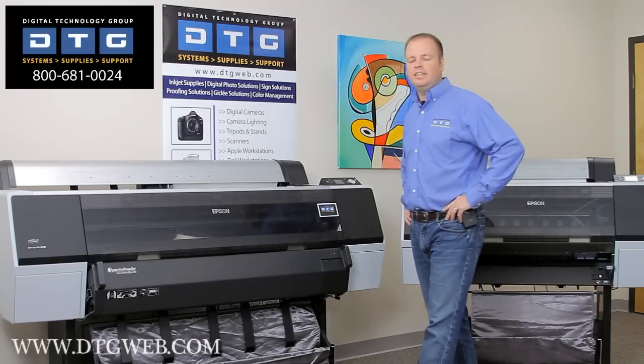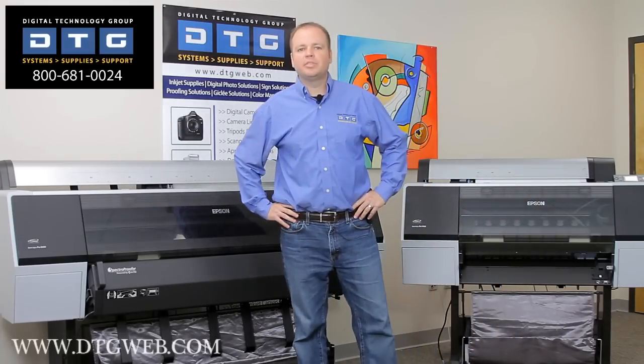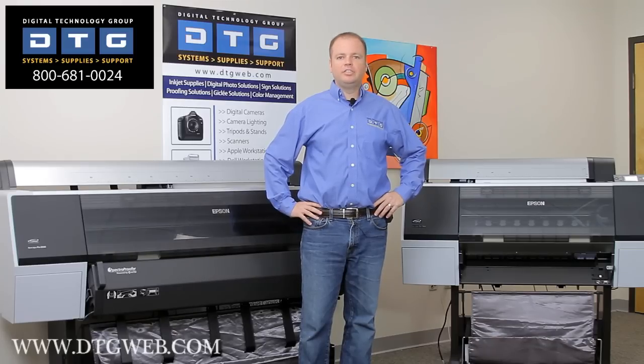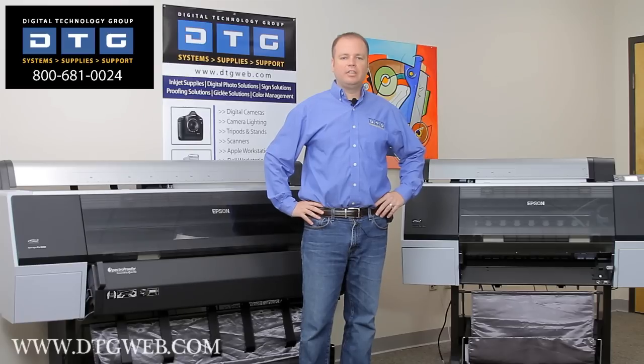Hi, my name is Scott Erickson with DTG. DTG is a systems integrator specializing in providing digital photographic, fine art, and digital proofing solutions to the digital color industry.